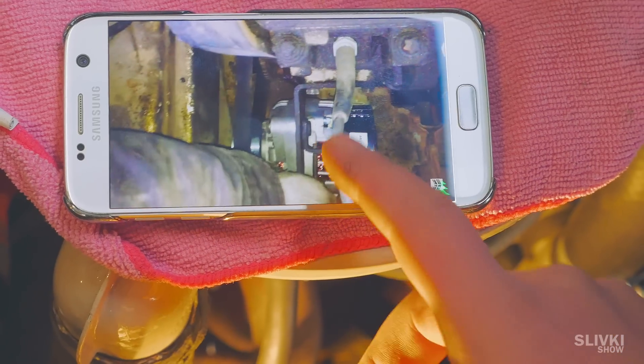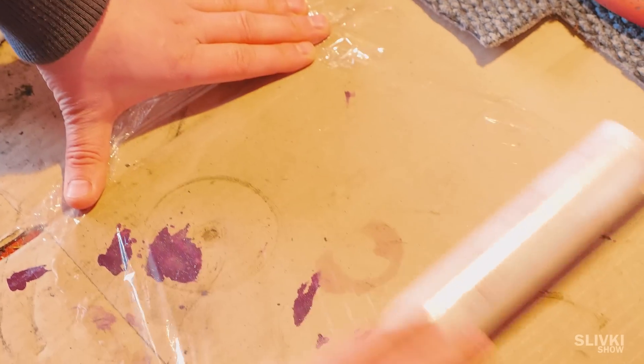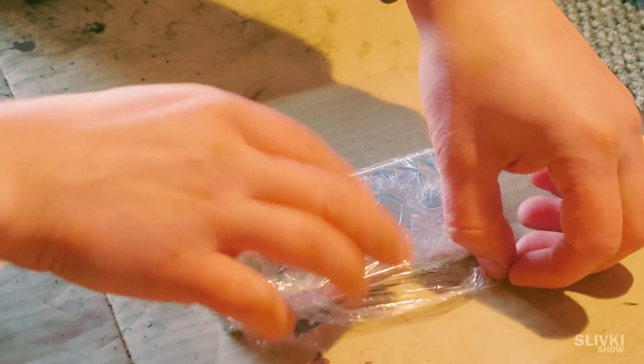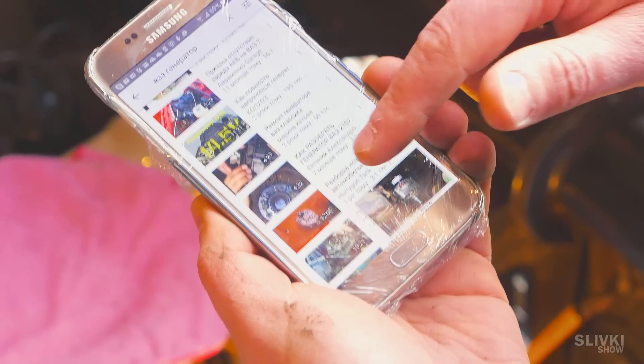If you're doing some kind of work looking at instructions on your smartphone but you don't want to make it dirty with your messy hands, put the smartphone in a plastic wrap and wrap it all around. That's it — the front won't get dirty, the touch screen still works, and you can easily remove the wrap.